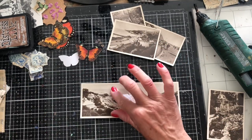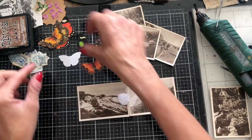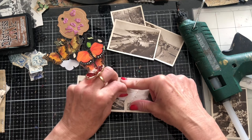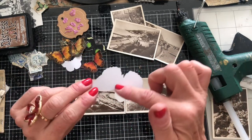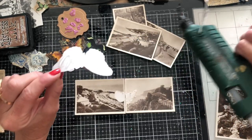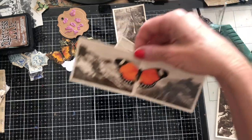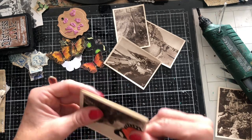I should always try and do a practice one first! Let's try another one — I need quite a big one to cover up that gluey mess. Lesson learnt: I'm not going to put my glue where the actual fold will be, because I think that's what caused the problem. I'm going to leave the body of the butterfly without glue — so I'm just gluing on the wings really. Hopefully that's not going to crack when I fold it.